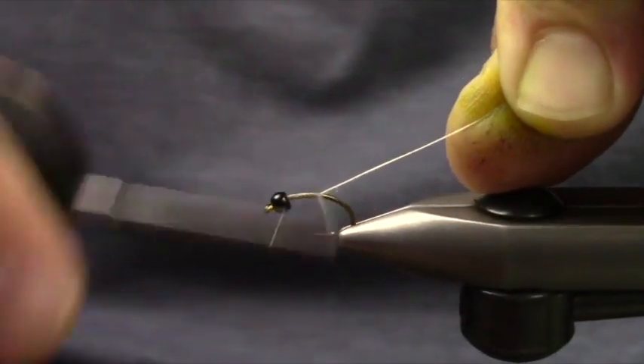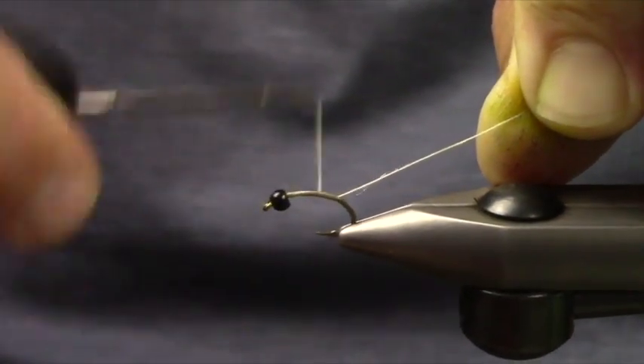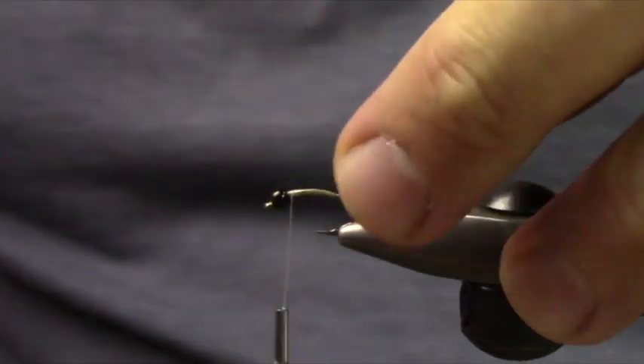This is just a 140-denier thread. You can see I'm keeping it kind of flat — not trying to do too much building yet with it.